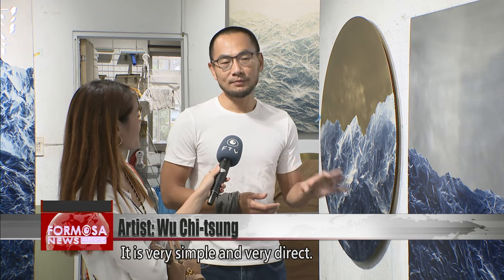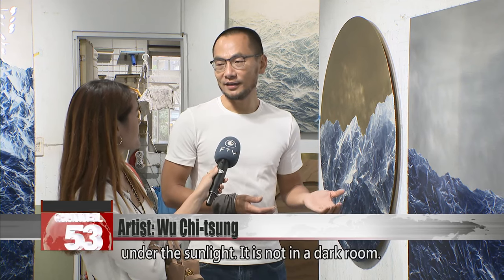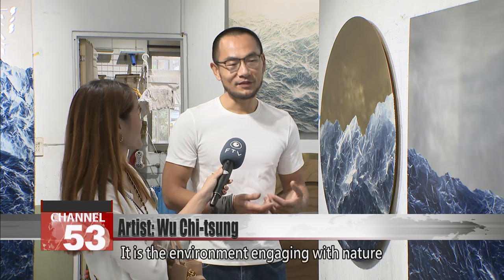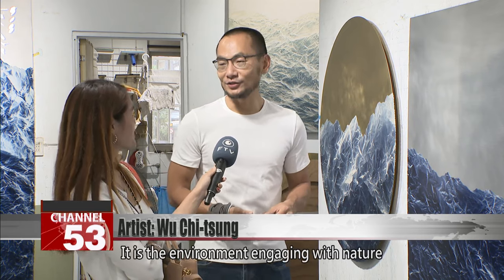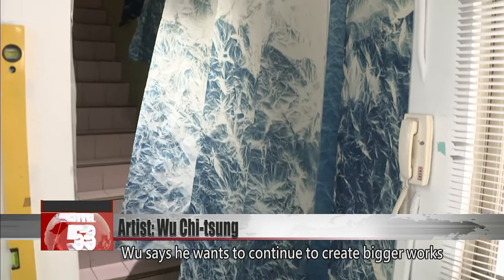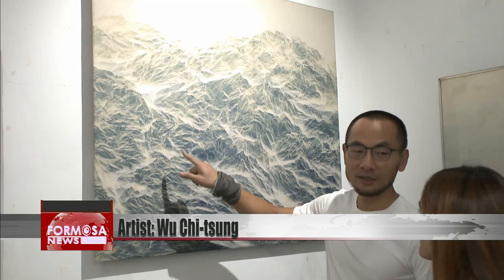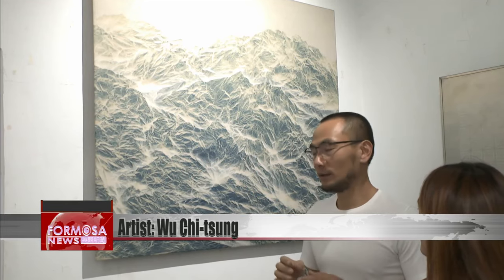It's very simple and very direct. The most beautiful thing is this work is done under the sunlight — not in a dark room. It's the environment, engaged with nature, which I like a lot. Wu says he hopes to continue to create bigger works and pay tribute to nature. FTV reporter Stephanie Yang and Wu Peijia in Taipei.